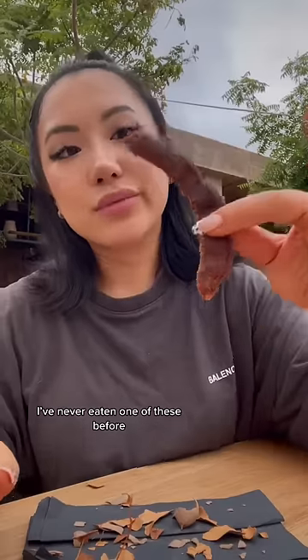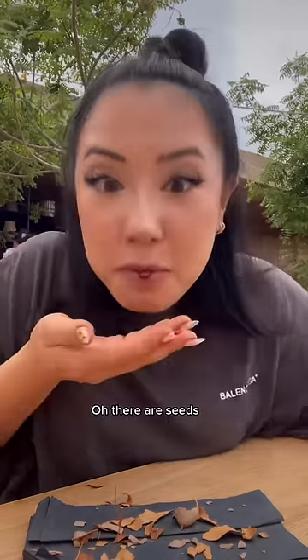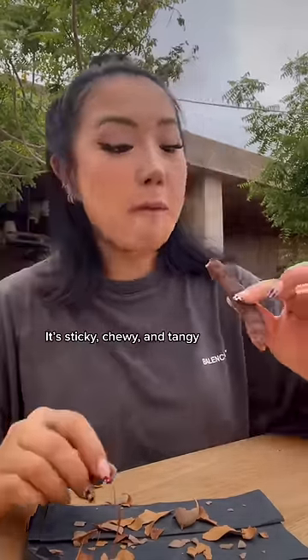I've never eaten one of these before. Let's take a taste. There are seeds. It's sticky, chewy, and tangy.